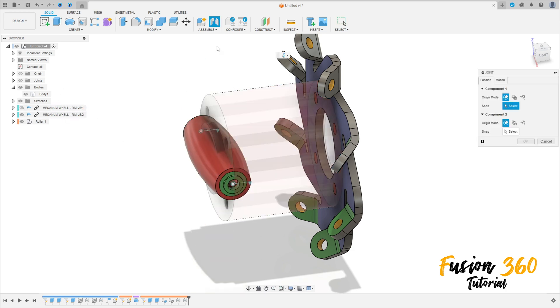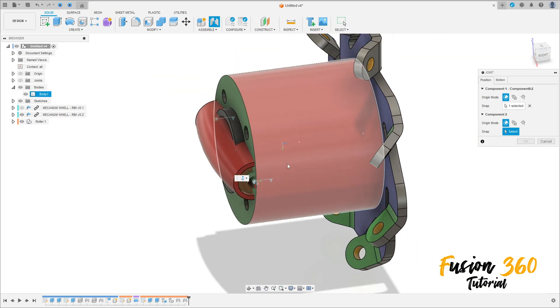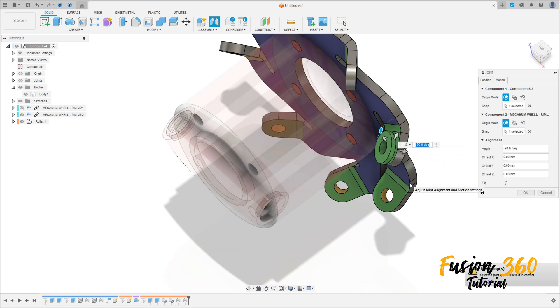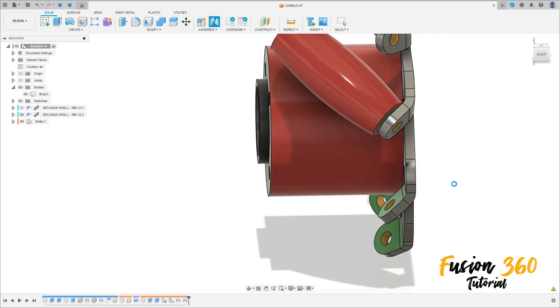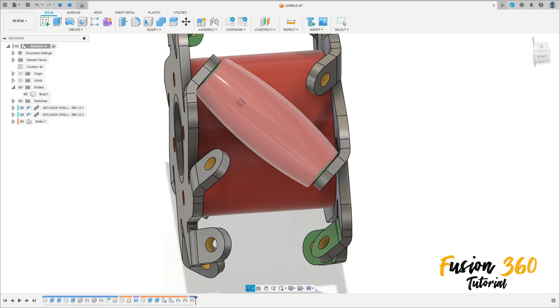Go to Joint, select this edge here and select this edge here, and press OK. Show the other body — we have this.